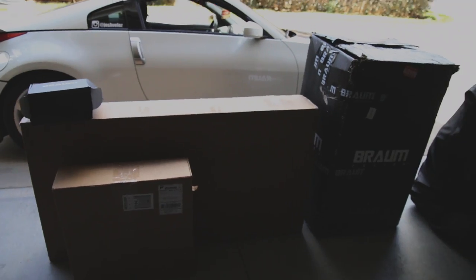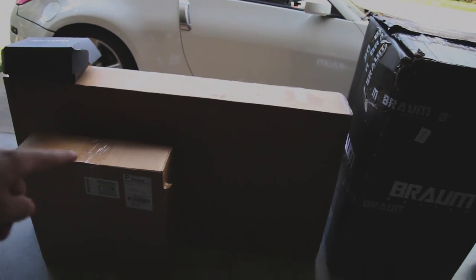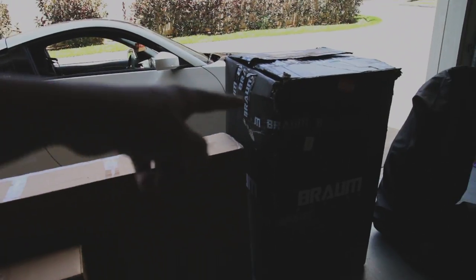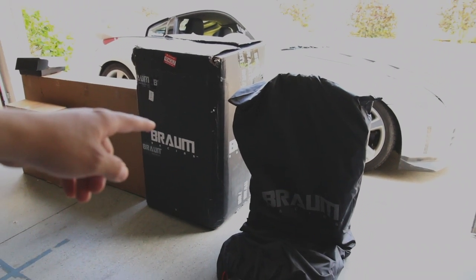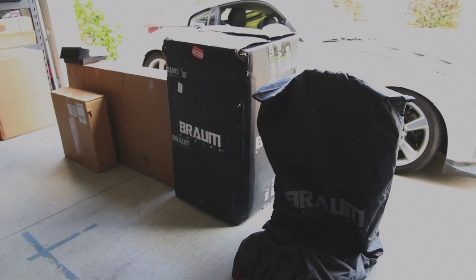For now I got Braum seats behind me, Braum harnesses, and a Graffiti Motorsports harness bar. We're gonna go ahead and unbox those really quick. This is the Graffiti Motorsports harness bar box, those are the harnesses, those are the seats. As you can see I already took one seat out — Braum really has aesthetically pleasing packaging. Let's go ahead and open everything up.